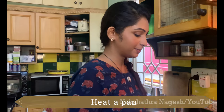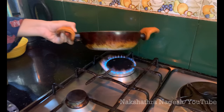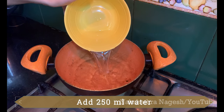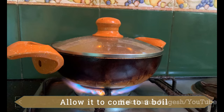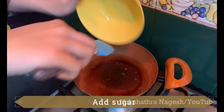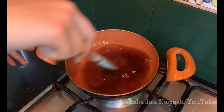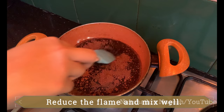Now we'll make a chocolate mixture — we'll cook it a little bit in the pan. Add a non-stick pan on the flame, then add some oil, 250 ml of water, and 4 tablespoons of oil. Let it come to a boil. Once boiling, add the brown sugar — you can use white sugar if you prefer. Then add the cocoa powder. Reduce the flame a little and keep mixing. You can smell the lovely chocolate aroma.